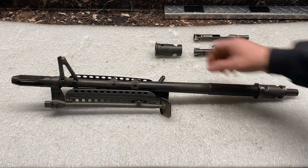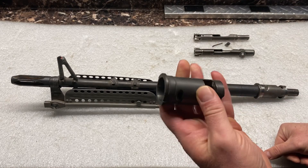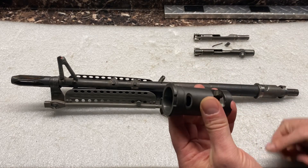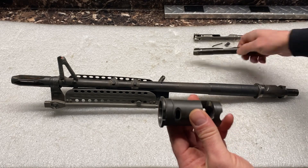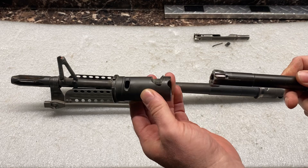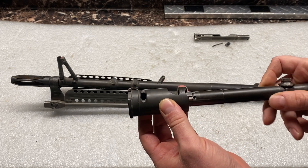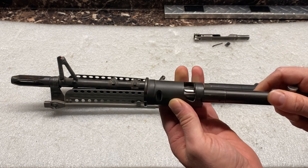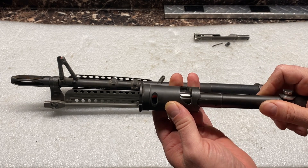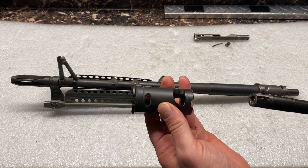What causes this? We have a barrel collar that is stripped. We have a couple of bolts here. When your bolt's in the gun and your barrel's in the trunnion, your bolt cams in and rotates — cams in, rotates, fires the round, and then rotates out.